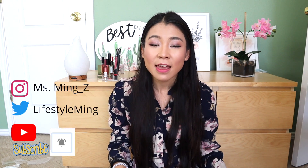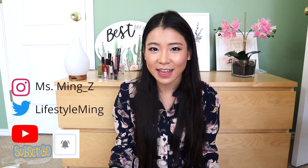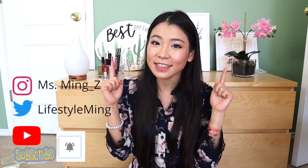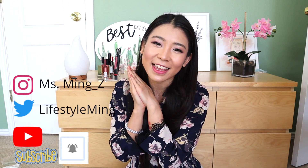Hello everyone, welcome back to Miss Ming's channel. In my channel I do makeup videos, vlog videos, cooking videos, study videos, fitness videos, and everything I'm passionate about to create a healthy, beautiful lifestyle. If this content interests you, make sure you subscribe to this channel and ring the bell for notifications for future uploads so that you don't miss out.